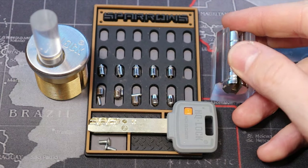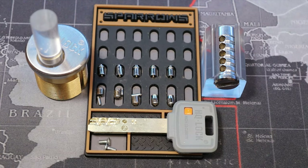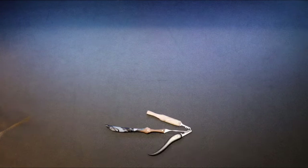Anyways, that was the HQ lock — a pin-and-pin with interactive elements. Alright everyone, thanks for watching. Bye.